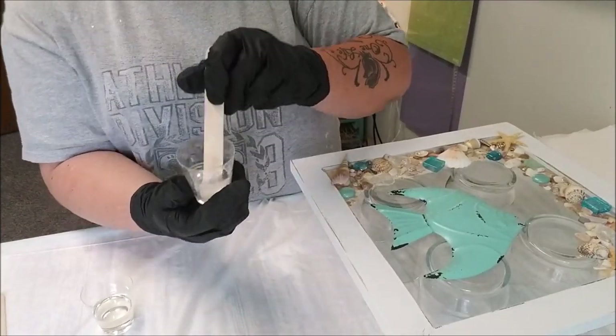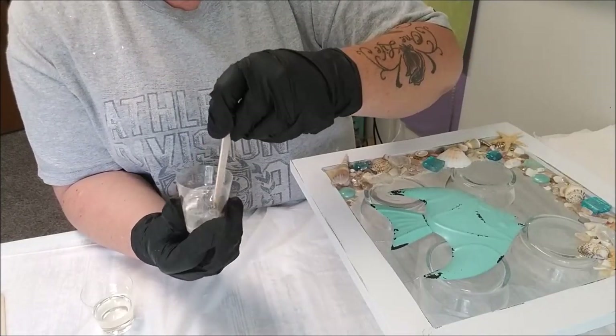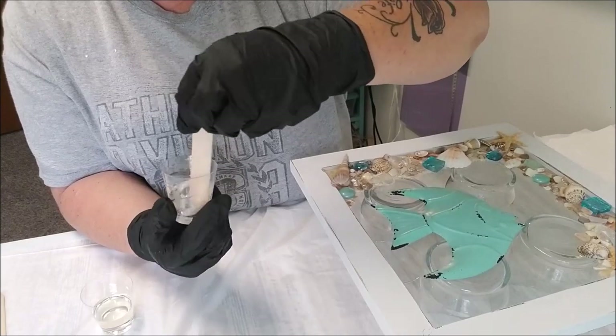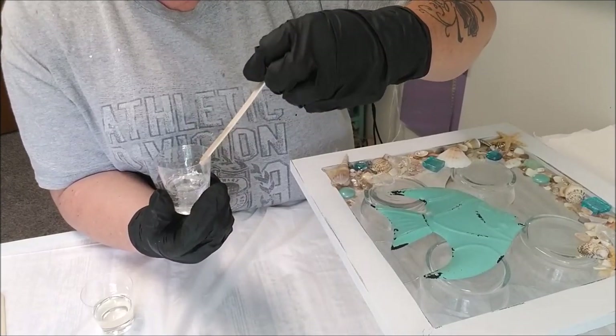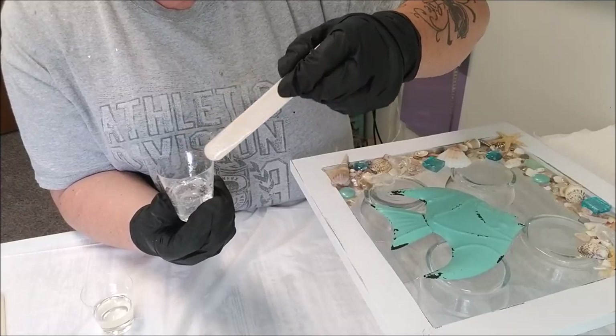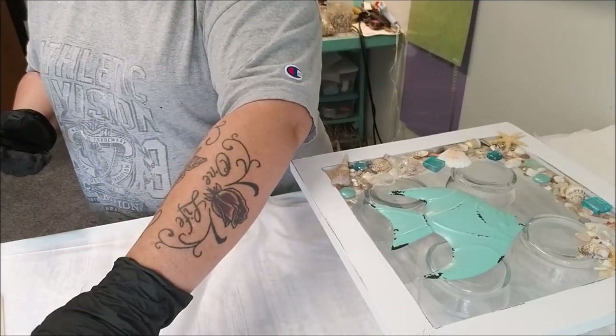You do see there's bubbles in there - that's fine. My two minutes is up on that one. I'll scrape off my stick and set it over there. This is my hardener, and I can tell because it's just a little bit yellower.